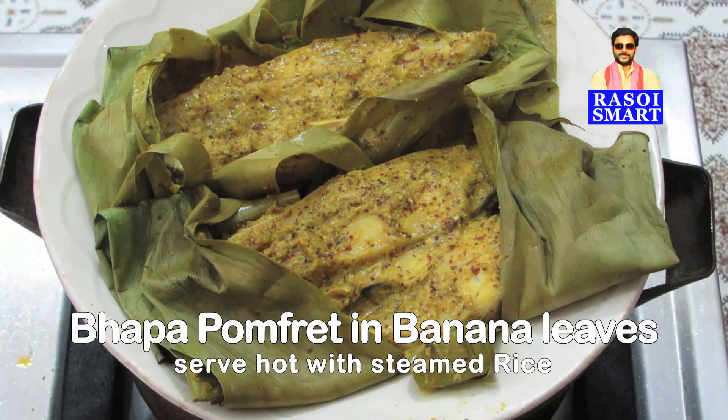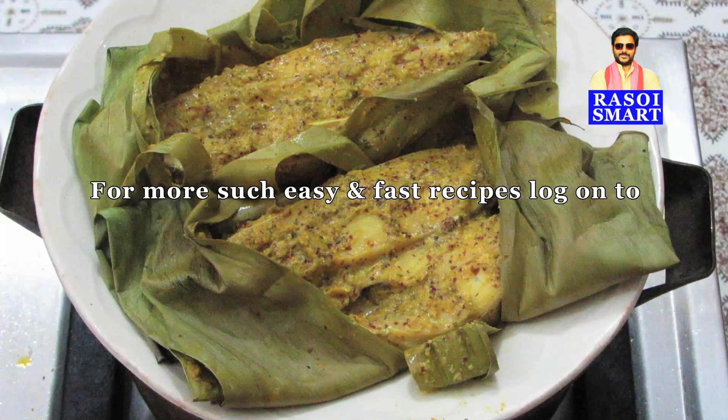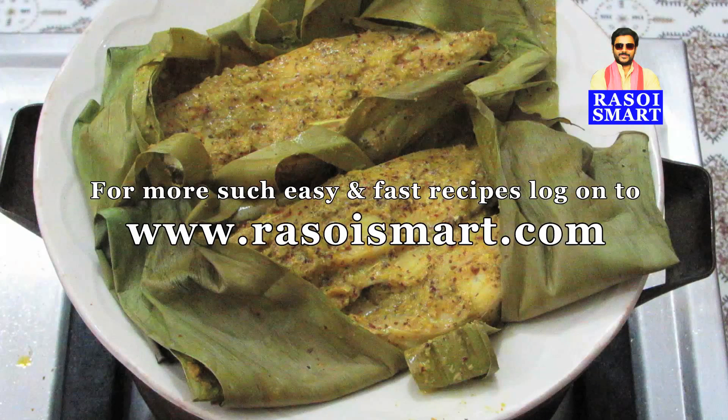Delicious Bengali style Bhapa Pomfret is ready to serve. For more such easy and fast recipes, log on to www.rasoismart.com.